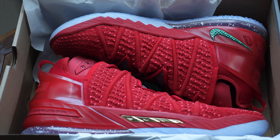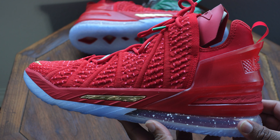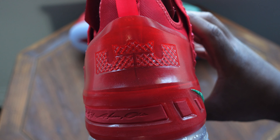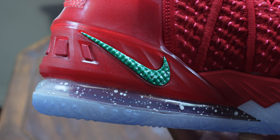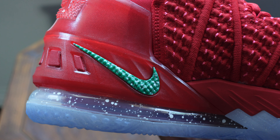As you can see, you have your standard LeBron 18 box — I was hoping it would be something a little bit more special. And then the actual shoes themselves — a pretty red color on them. Overall, it's a clean shoe with a lot of details. You have your LeBron crown logo, and then you have the green swoosh with the snowflakes. You can also see the snowflake flakes in the midsole.